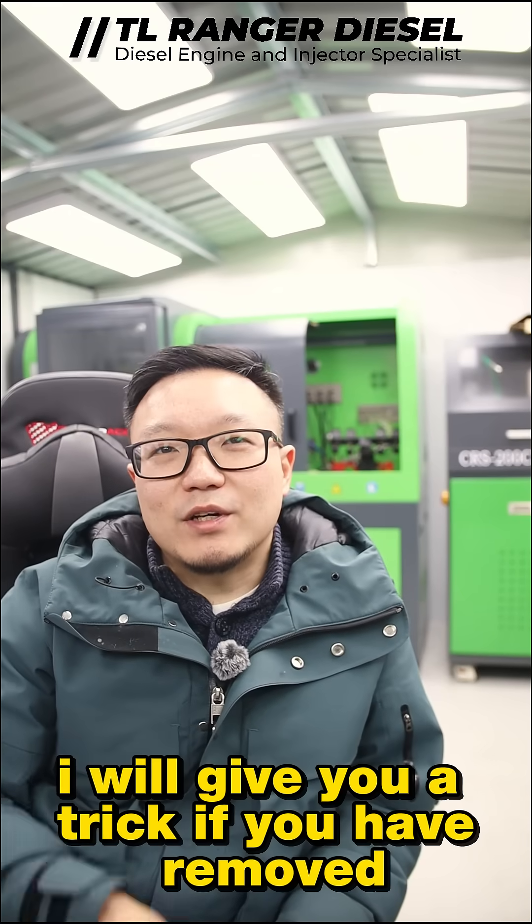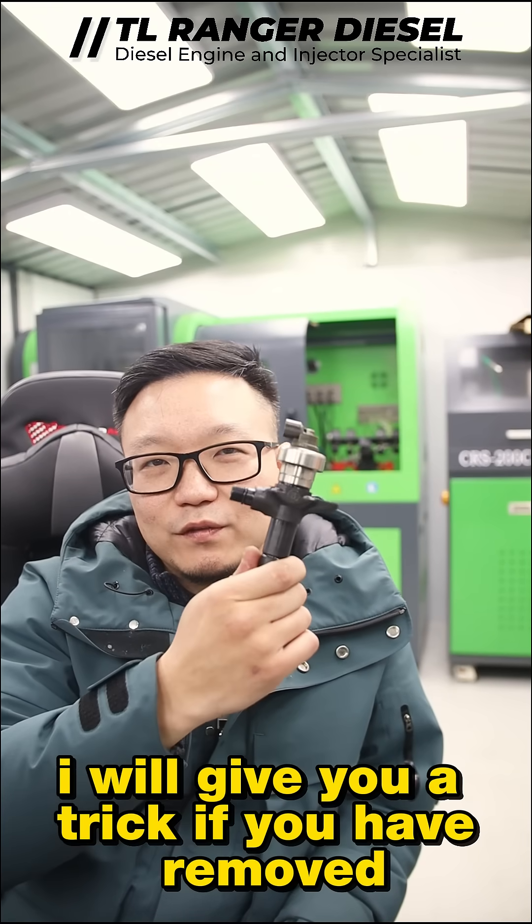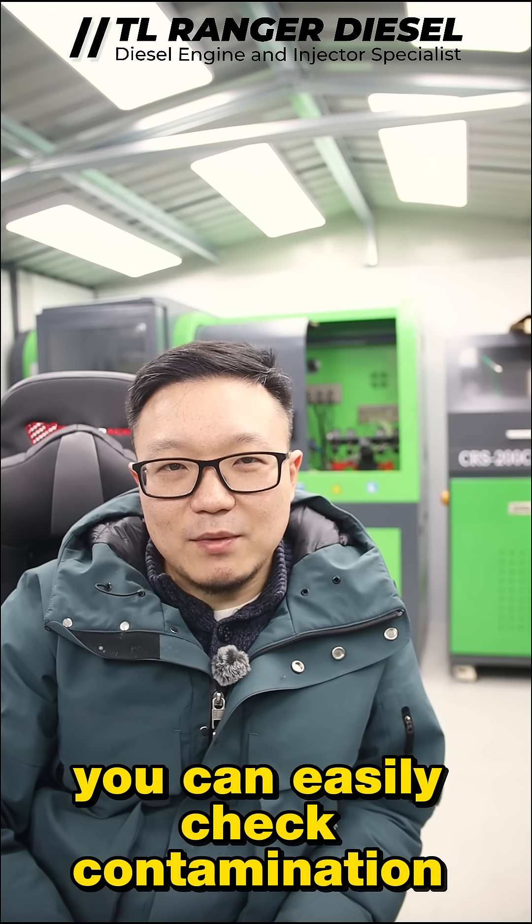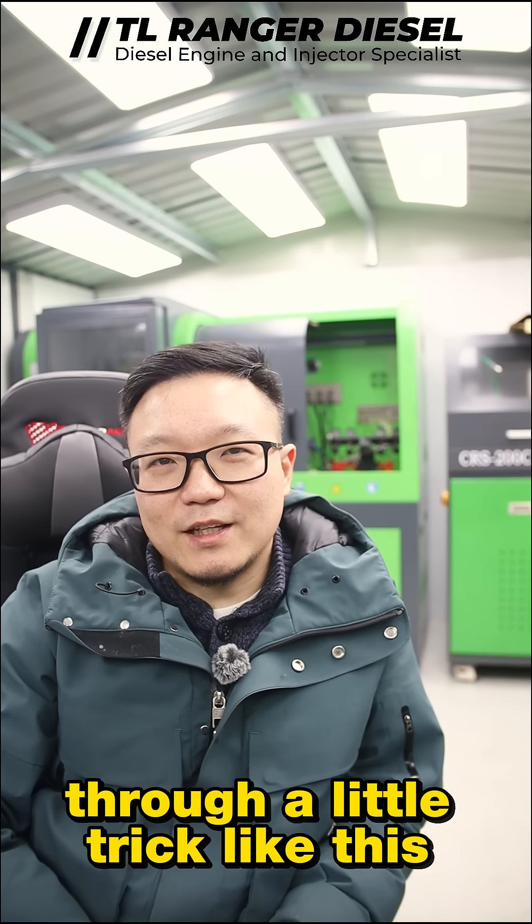Number two, I will give you a trick. If you have removed a diesel injector out of the car, you can easily check contamination through a little trick like this.